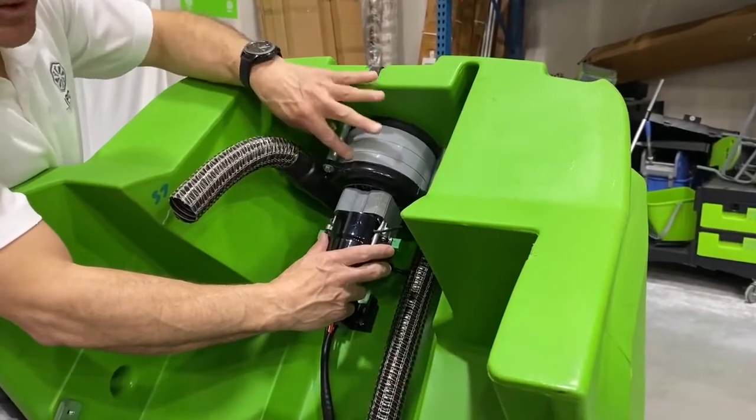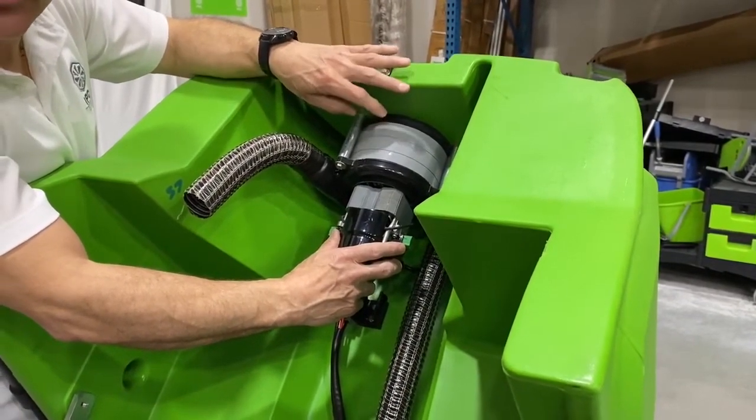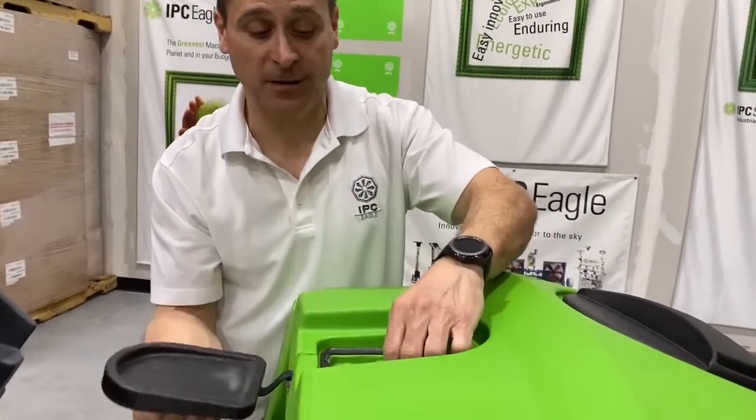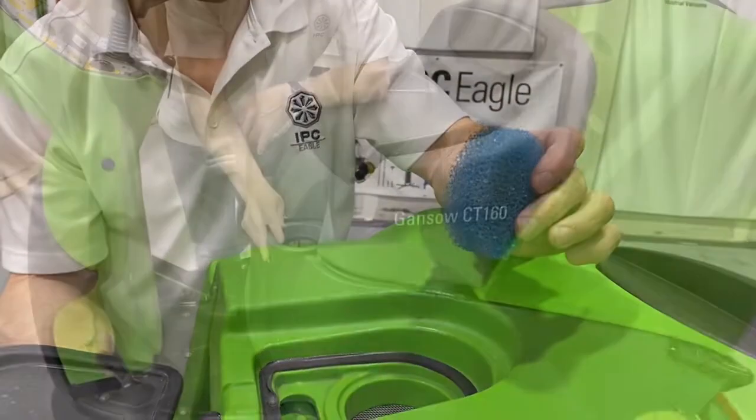The CT160 has a three stage vacuum motor giving it optimal performance on all different surfaces. It also has a filter that precedes the vac motor, protecting it from any type of dust or debris.